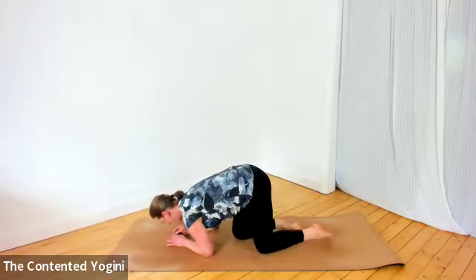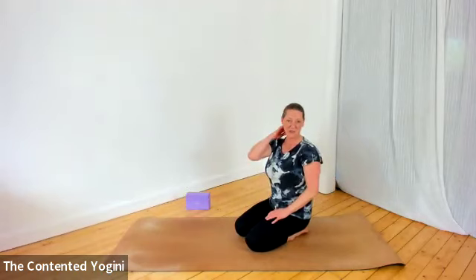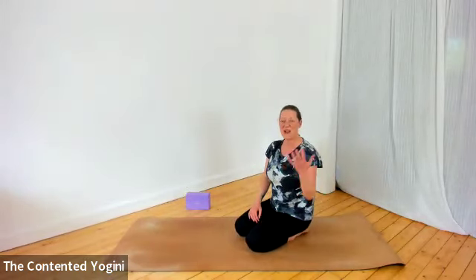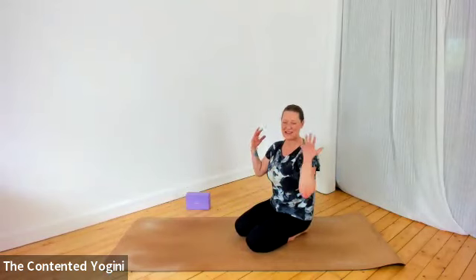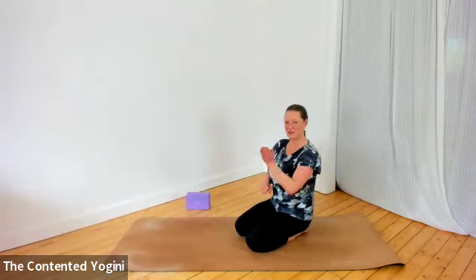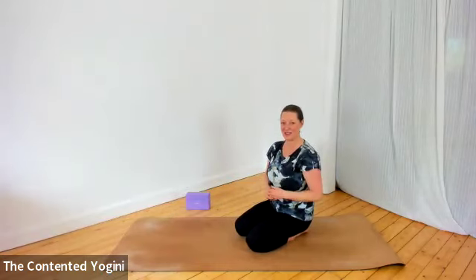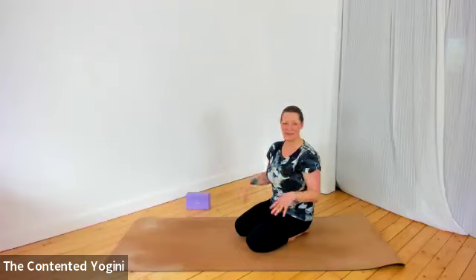Whenever you're ready, come up into an upright position. We've got a couple more to do before we're done, though at any stage you can take a rest and come back to this practice when you feel you've established enough strength. Don't be disheartened if you can't do it all the first time — yoga is a journey and practice is part of the process.